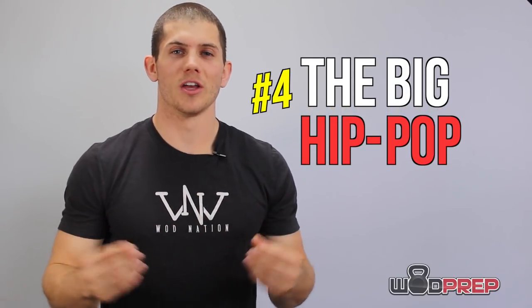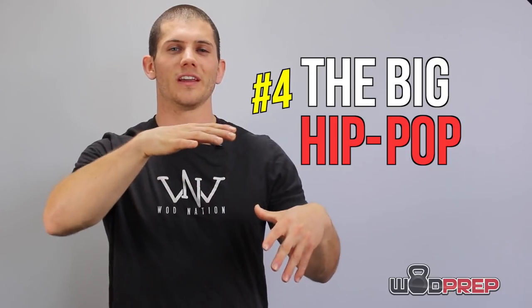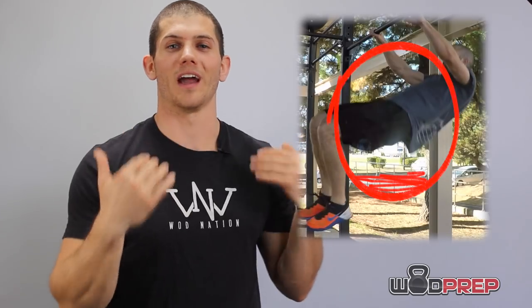Step number four: the big hip pop. As I lever myself back, my legs are slowly lifting in the air, and that allows me to get an aggressive hip pop which will accelerate my body up and over the bar. If you have gymnastics-level abilities, you might not need a very big hip pop, but for most of us we're going to need that little extra pop and power to accelerate over top of the bar.